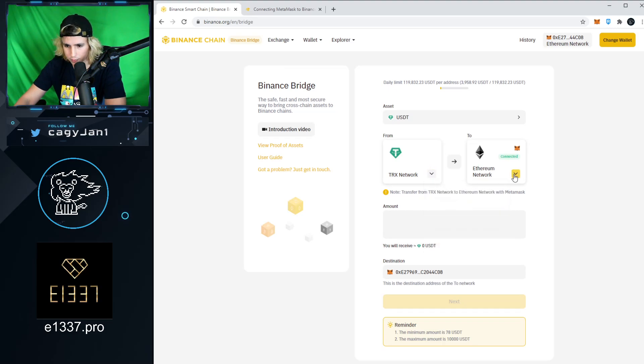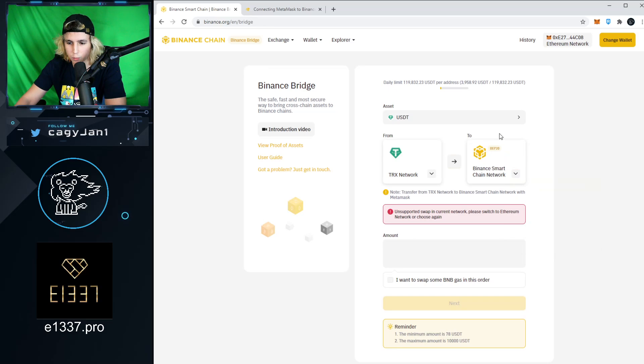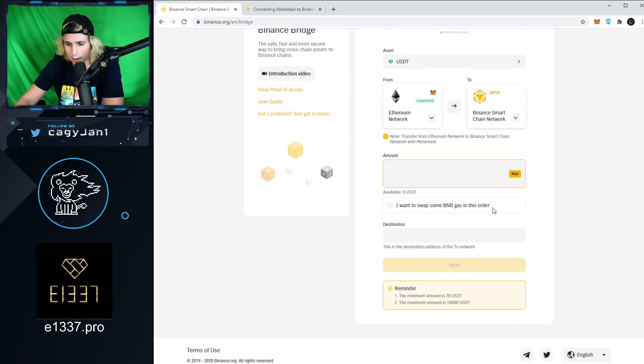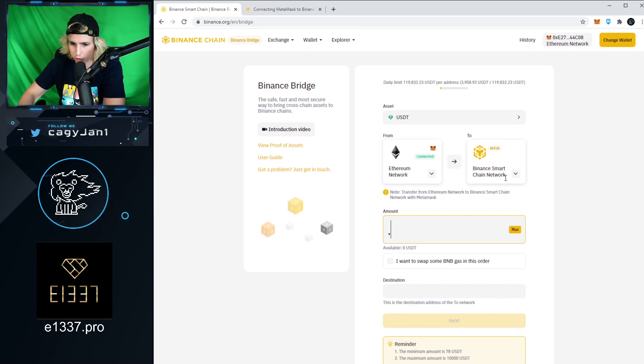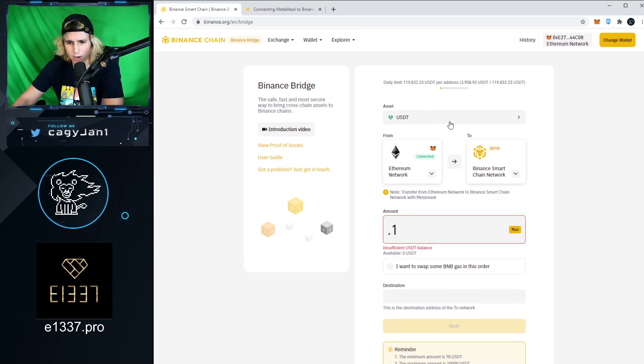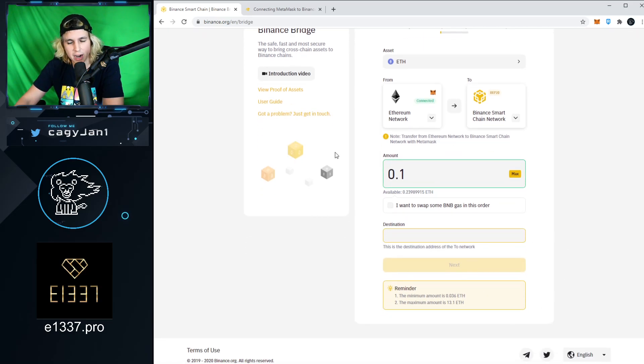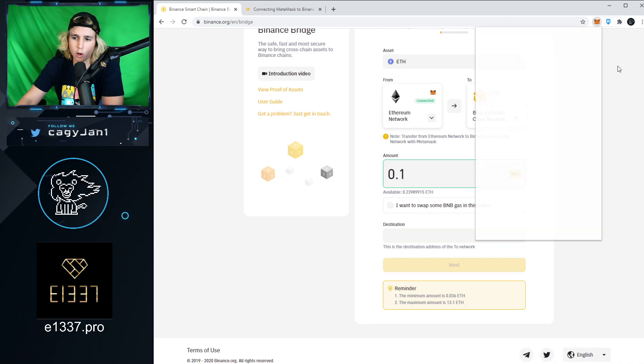You want to go from the Ethereum network (ERC20) into BEP20. I'm going to transfer 0.1 ETH — not USDT, just Ethereum. Then, in the destination field — very important — you put your own address, because it is your own address in the Binance Smart Chain wallet.